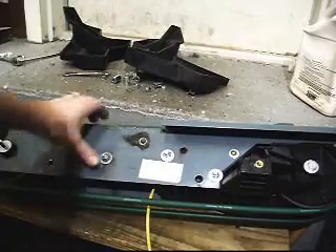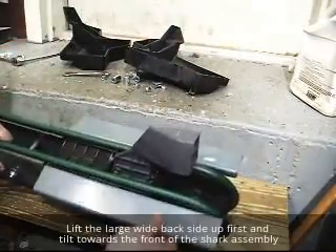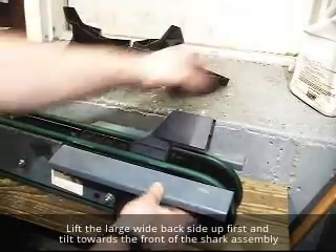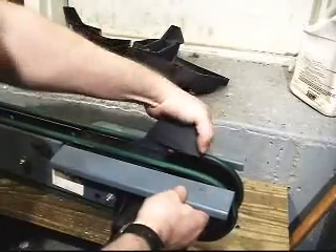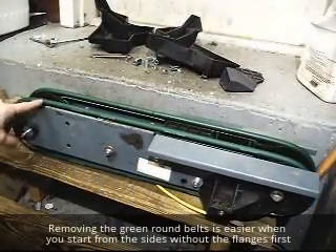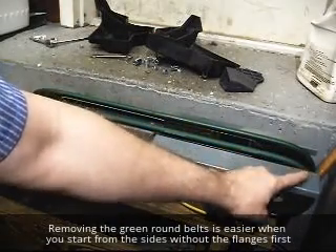The next step is to pull the shark fin out. You can see by the way it is, you want to lift from the back end — lift up in this direction and pull it out. It's a little easier to get off this end because you don't have the metal flanges in your way like down here.